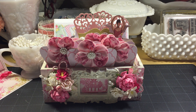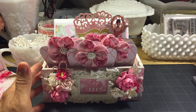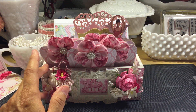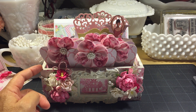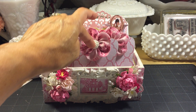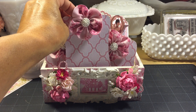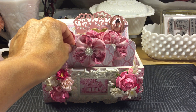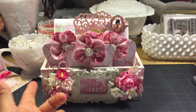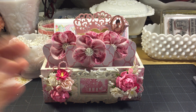Hello everyone, I have a project to share with you. I made this little box, all inspired by Amador. I made a few of the seed packets and my own version of these little cards to hold ribbon or lace, things like that. He did a box similar to this, but it was a big box.